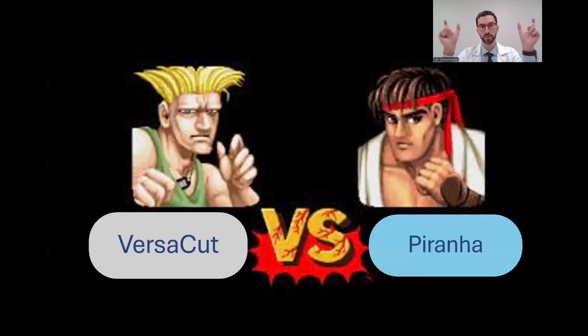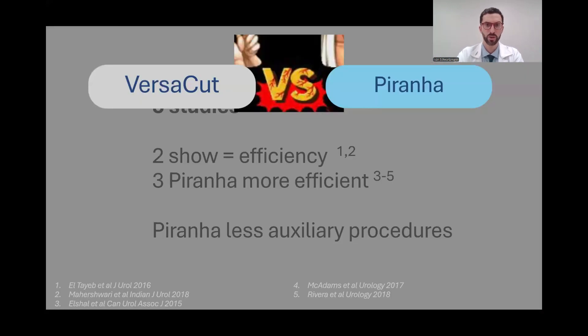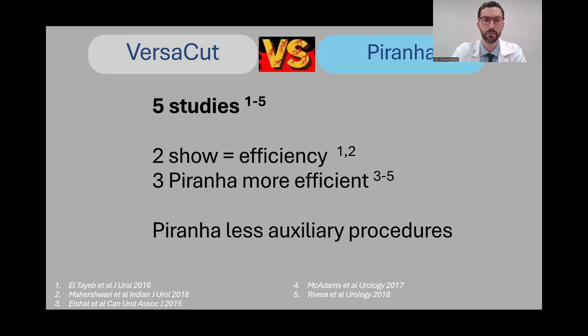There are five head-to-head comparisons between the Versacat and the Piranha. Two of them show similar efficiency between them, and three show that the Piranha is more efficient. I personally agree with the Piranha being more efficient, and the Piranha also has fewer auxiliary procedures.